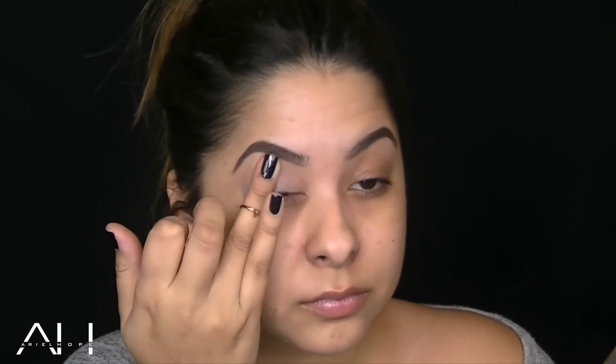I'm starting off with the Brevon Magnetic Eye Primer, and this is going to be a base for the shadow, prevent creasing, bring out the pigments, and help cancel out any redness on the lid.